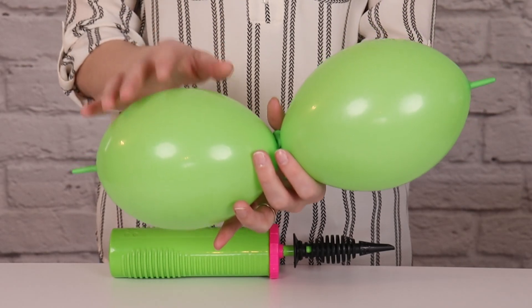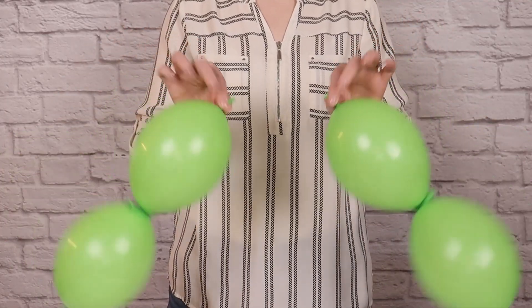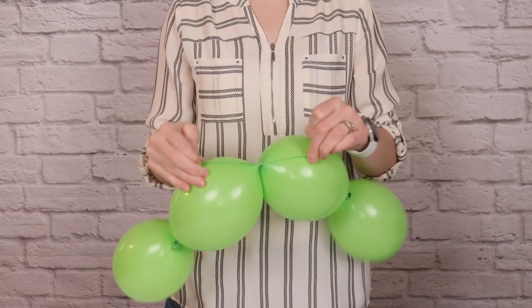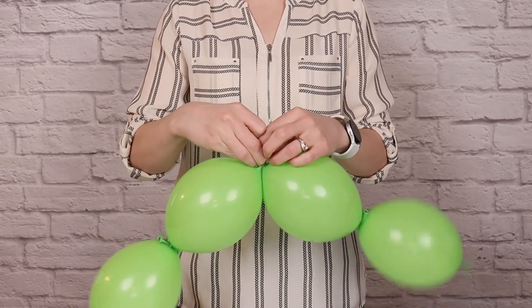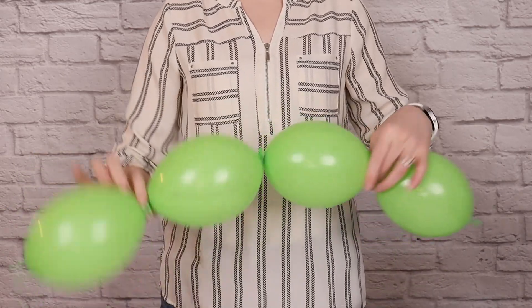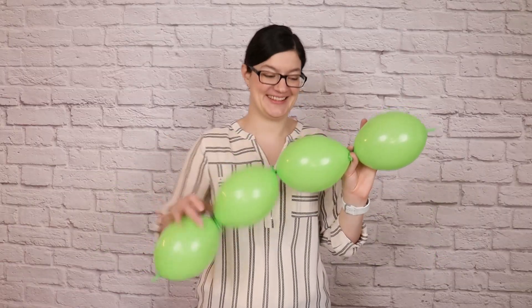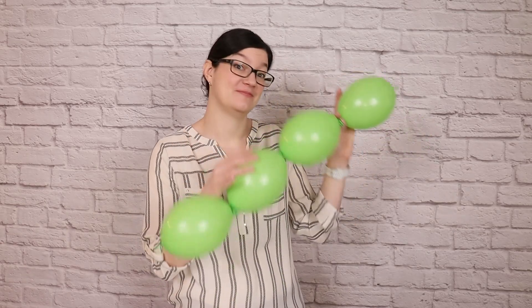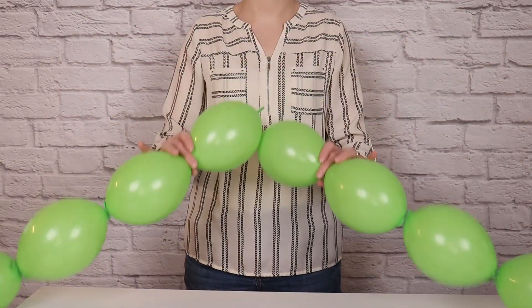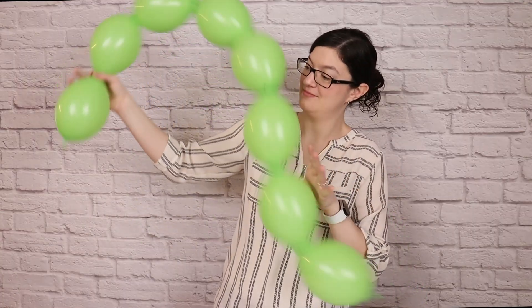Once all the link balloons have been tied into pairs, I'm then going to take two pairs and tie the tail ends of each of those pairs together so we create a string of 4 link balloons tied end to end. I then repeated this step until all of my link balloons were tied together into these strings of 4 balloons each. Set 4 of these aside, and all the rest we're going to tie together again so we get a string of 8 balloon links.